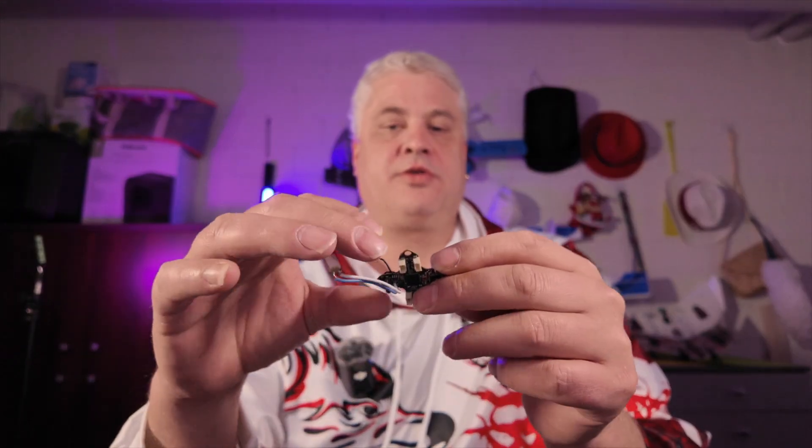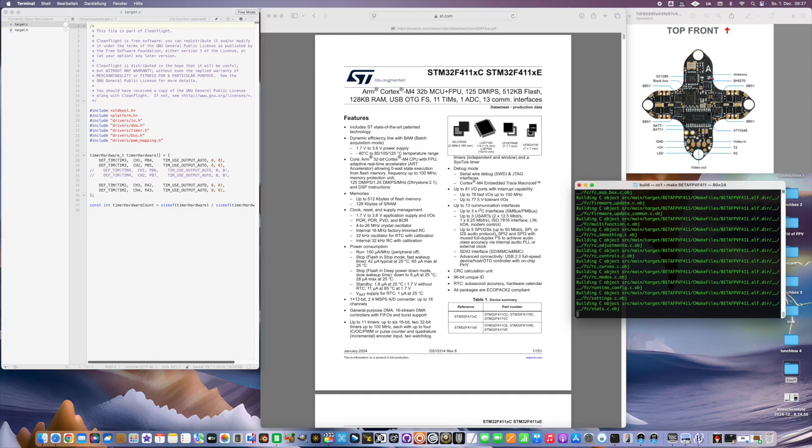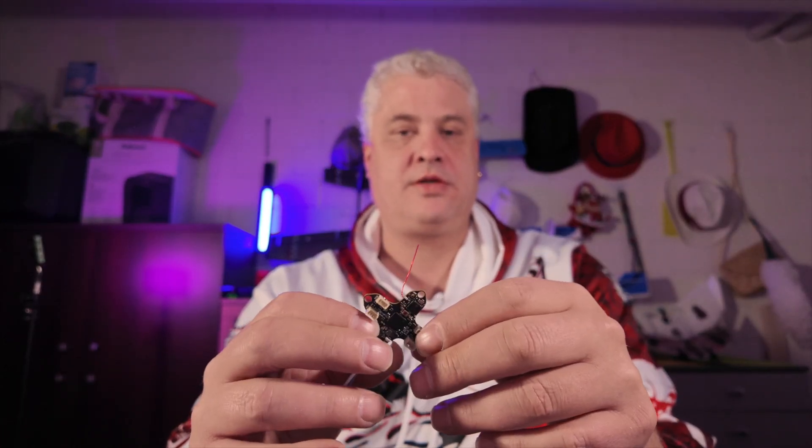So I wanted to keep it very light. Unfortunately, this flight controller does not really support any servo output. So I compiled a new version which actually gives support for servos on RX2 and TX2. It was a little bit complicated to figure out how this is done, but it was successful. So that's great.